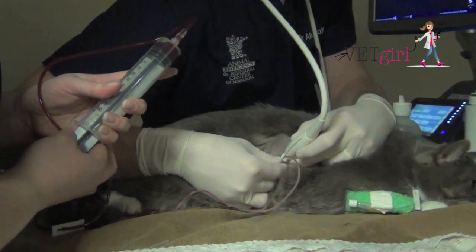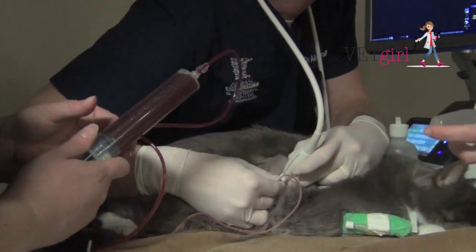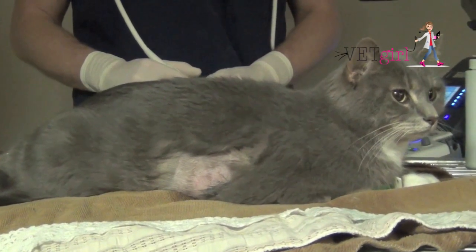Most of the time, we don't actually sedate cats for this because they seem to tolerate it relatively well. Clinically, you can see that this cat is dramatically improved — it's breathing much more comfortably and is no longer breathing with a short, shallow breathing pattern.